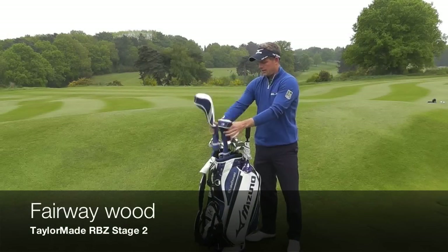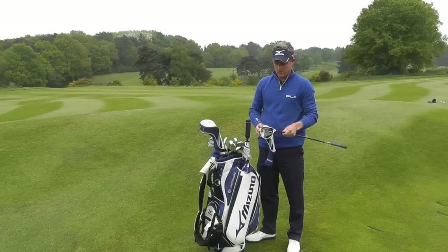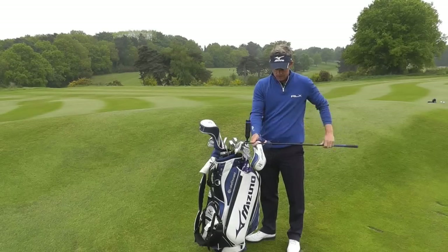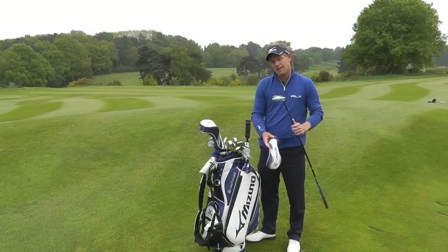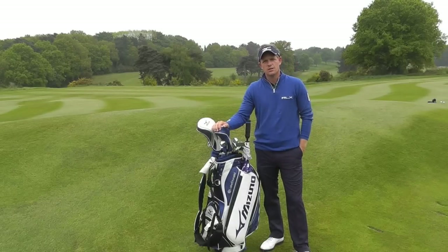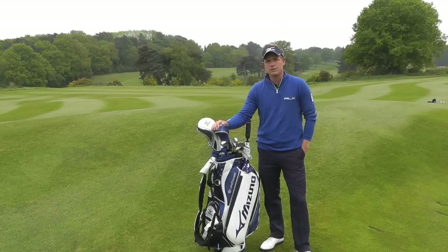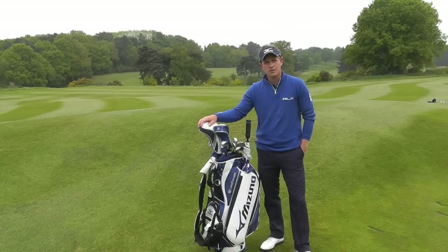Three-wood again — it's the TaylorMade Rocket Balls Stage 2. I have about 14 degrees on this, a pretty strong three-wood. Set up very standard, same Acra shaft but with a 75 gram shaft in it. Standard length, so it's only a little bit shorter than my driver. I use that off the tee or on the fairways, sometimes going for par fives in two, but often quite a lot off the tee as well. My three-wood will really go about 260 and my driver's about 285, so that's about 20–25 yards difference.